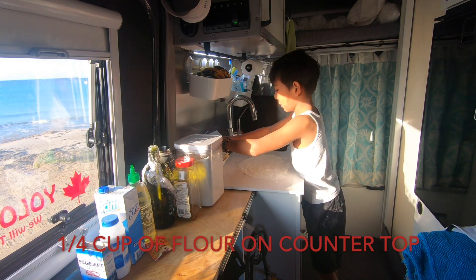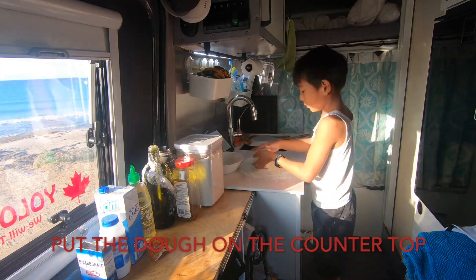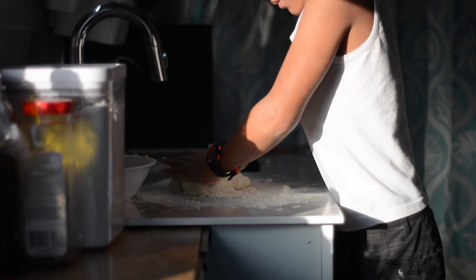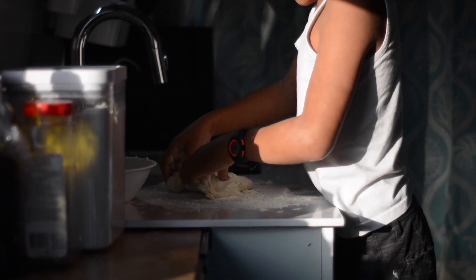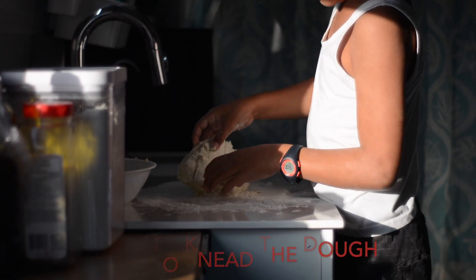Now the fun part. Flour the workspace and spread the flour evenly. Make sure there is only a fraction of a centimeter of flour on the workspace. Place the dough on the workspace and knead — more and more kneading until you get tired.